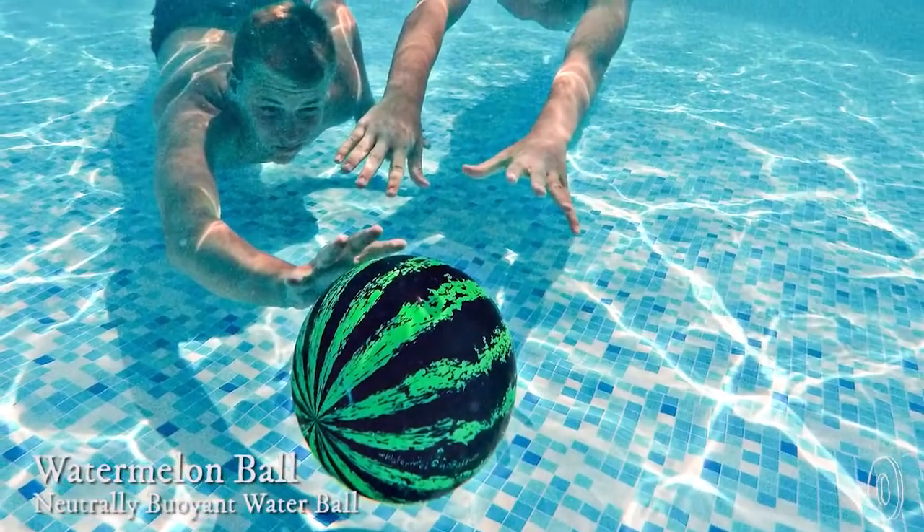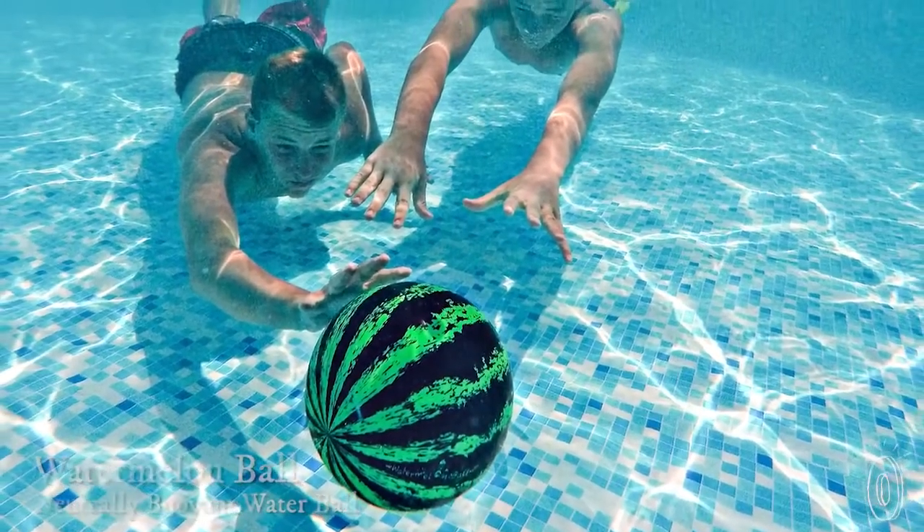For your next game in a pool or a lake, you can toss around a watermelon ball. The watermelon ball is modeled after the physical properties of a real watermelon, which means you can dribble, kick, pass, and bounce it, all underwater.